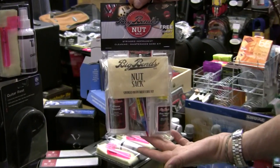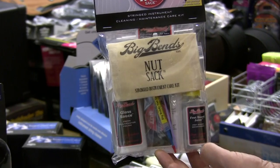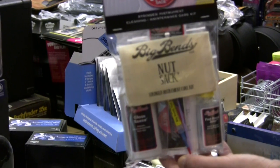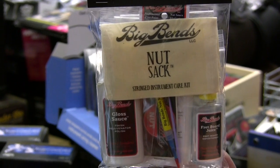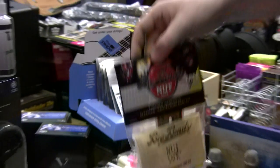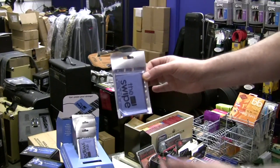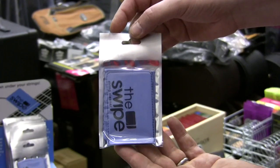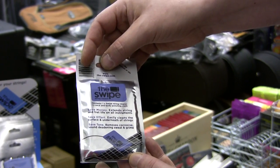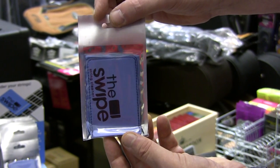This is the Big Ben's Nutsack — comically named. It includes things like gloss polish, fretboard lubricant and conditioner, top nut lubricant — keeping the strings nice and slippy through the top nut — and string cleaners. Comes in an attractive little case to go into your gig bag or your case, and all that for £29. This is a real must for your gig bag or hard case — it's called the Swipe, and after every time you use your guitar you simply swipe underneath the strings and on top of the strings, and it keeps the strings clean and sounding nice.